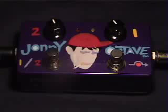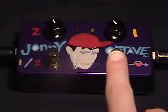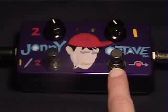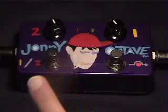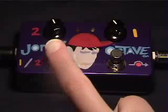The controls are two knobs and the switches — there are two of those too. The one on the right is a bypass, and when you turn it on, it activates either the first octave up or the second octave up, depending on which one's been selected by the switch on the left. The knob on the right is the octave one volume, and the knob on the left is the octave two volume.